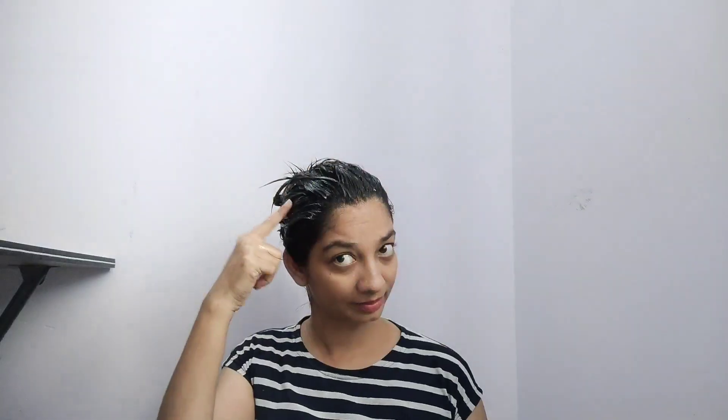I will apply it to the root and edges. I will apply the rubber band or clip. I will use the shower cap for 2 hours.